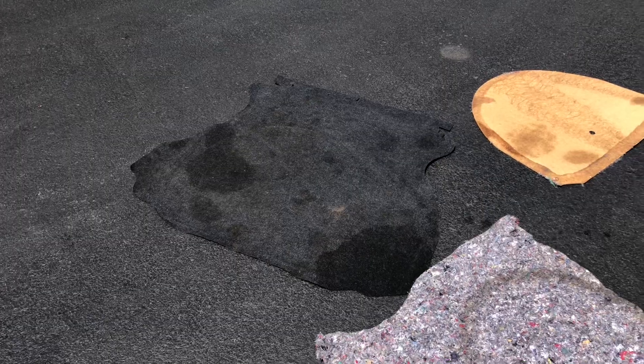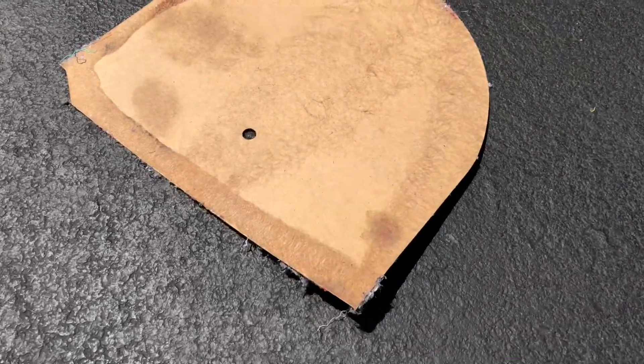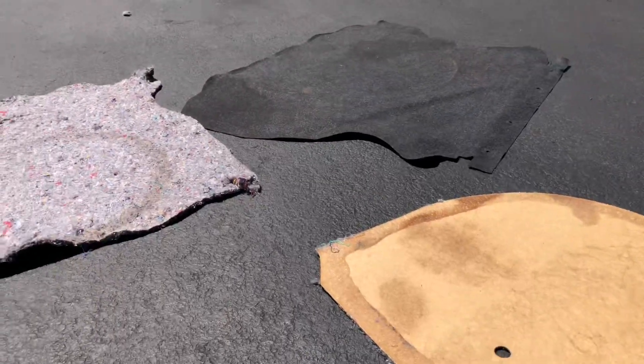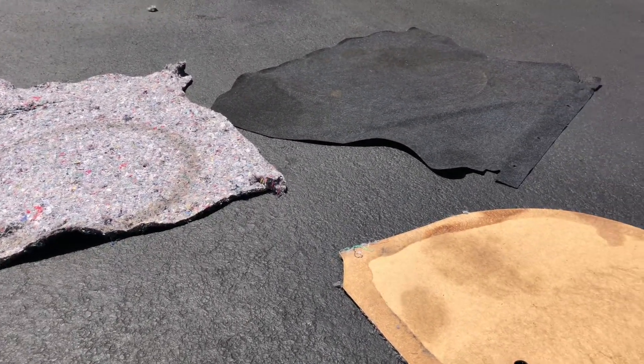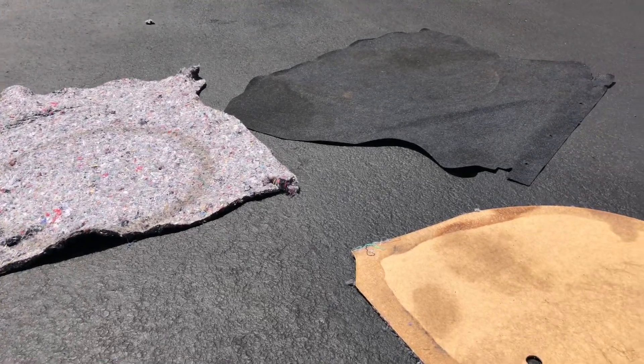As you can see, my factory trunk mat carpet here is pretty beat up. It's got a lot of grease stains — I'm really not sure where they all came from but they're soaked in there pretty good. It's gone into the carpet underneath and it's warped the little cardboard piece here too. One section of it does smell like gear oil so I'm having a hard time with it.